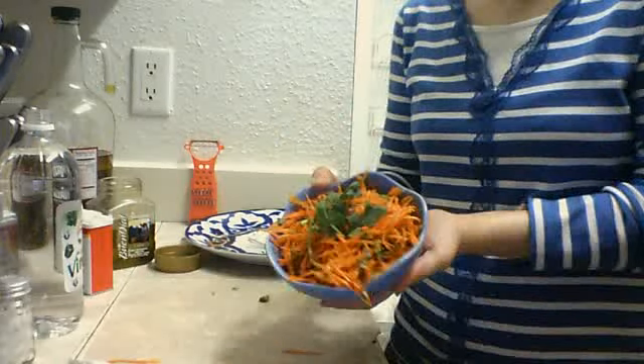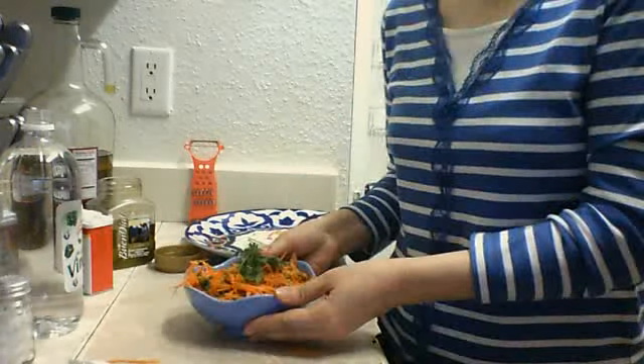Here is our salad. Enjoy it! Try it one time and you are going to like it. Thank you for watching this video.